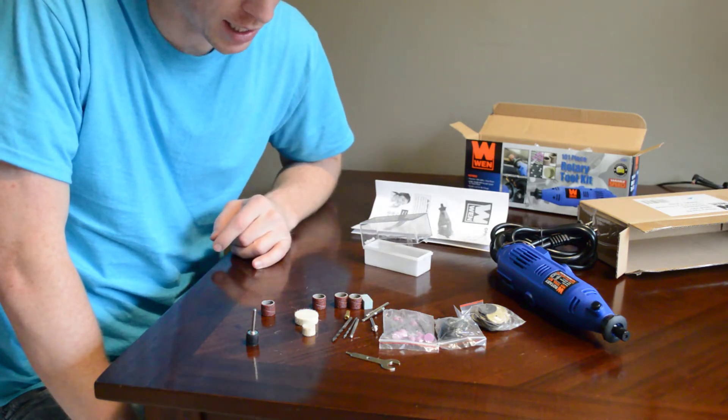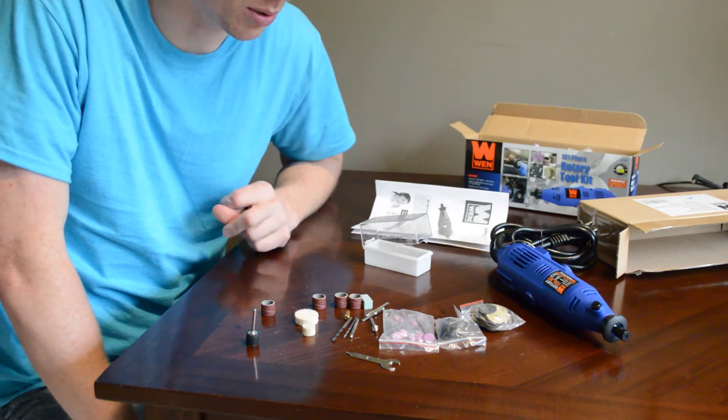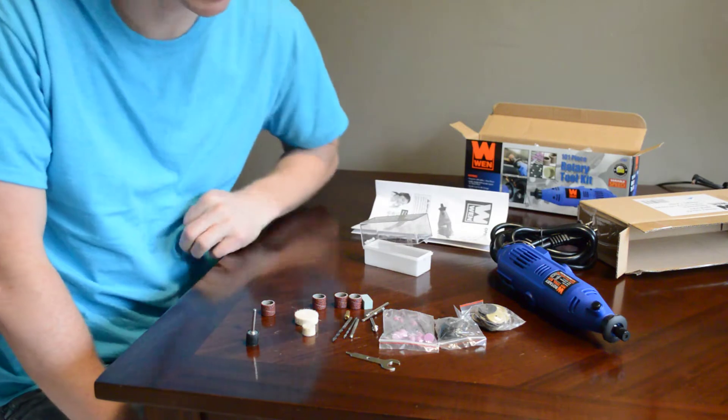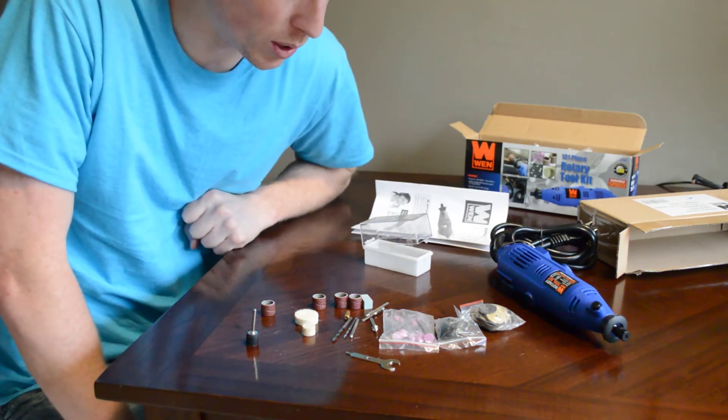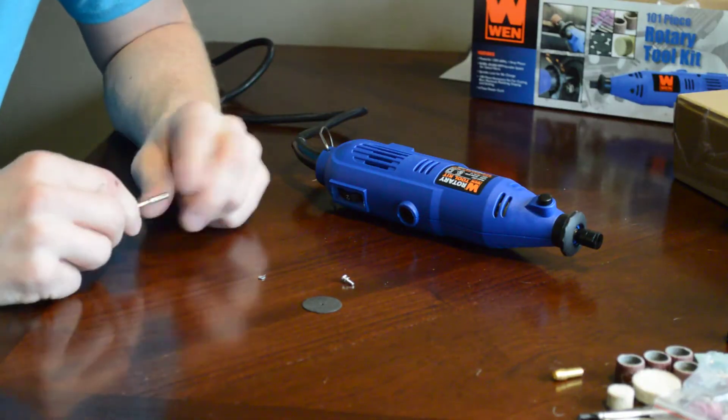There's a quick shot of everything that was in the package. It has a wide variety of bits depending on what you're going to want to use it for. I'm guessing you'll probably have to go buy some bits for your specific application anyway, but we can use a few of these to test it out.